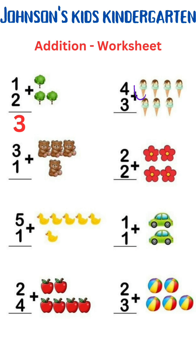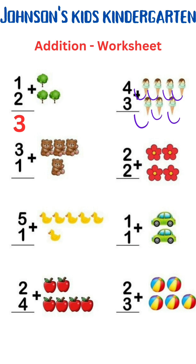4 plus 3. 1, 2, 3, 4, 5, 6, 7. 4 plus 3 is 7.